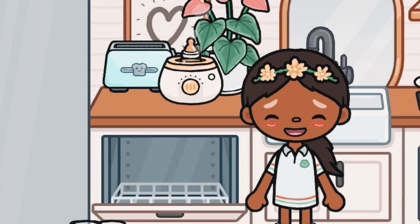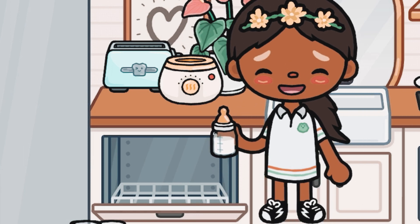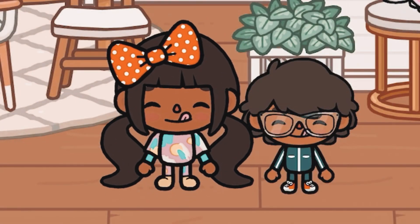I just finished the bottle. I'm gonna test it on my arm — that's actually good. I'll put it on the table. Tada! I think it's super cool and I did a pretty good job. The food smells so good!